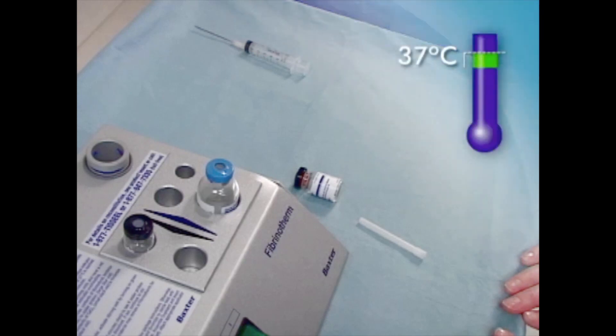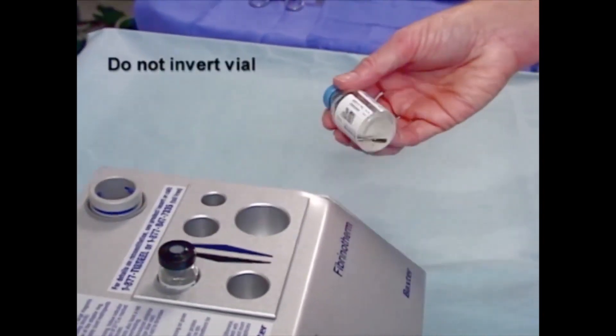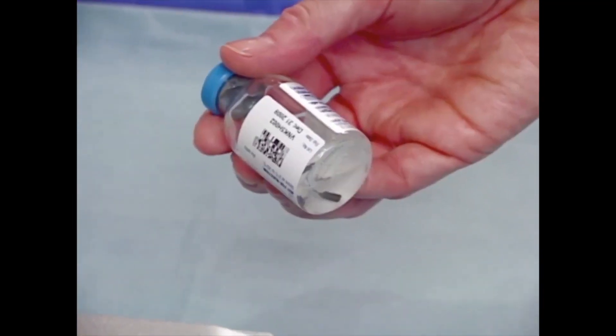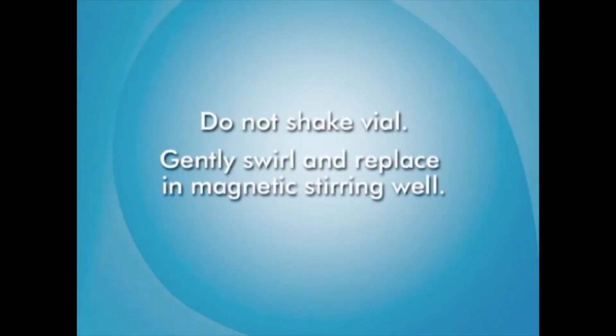Keep the thrombin solution at 37 degrees Celsius until needed. Check the sealer protein vial to make sure that the dry powder is completely dissolved in the fibrinolysis inhibitor and that no particles are sticking to the upper portion of the vial. If any of the freeze-dried sealer protein is visible, do not shake the vial, but gently swirl it and then replace it in the magnetic stirring well. When thoroughly mixed, the sealer protein solution should appear as a thick, slightly opaque, homogenous solution. If the sealer protein concentrate has not dissolved within 20 minutes using the Fibrinotherm device, discard the vial and prepare a fresh kit.